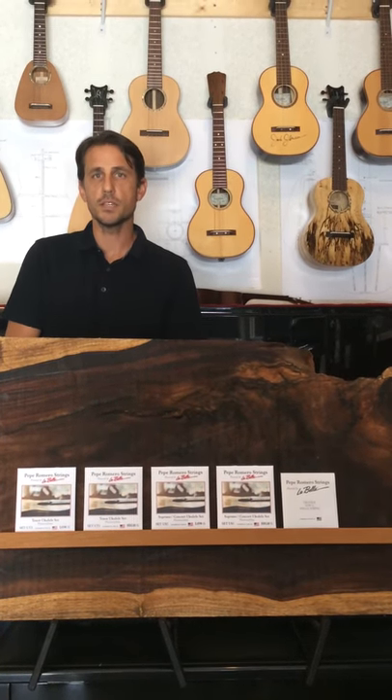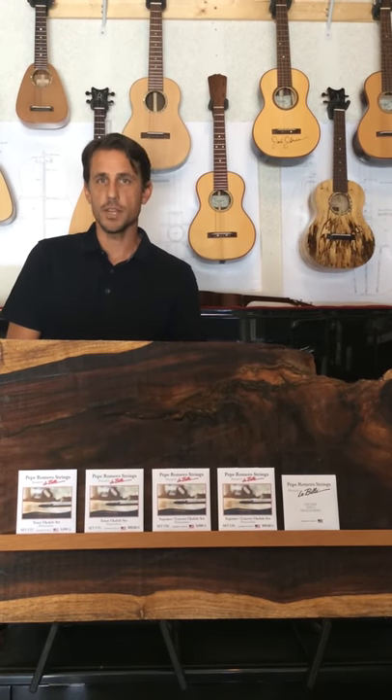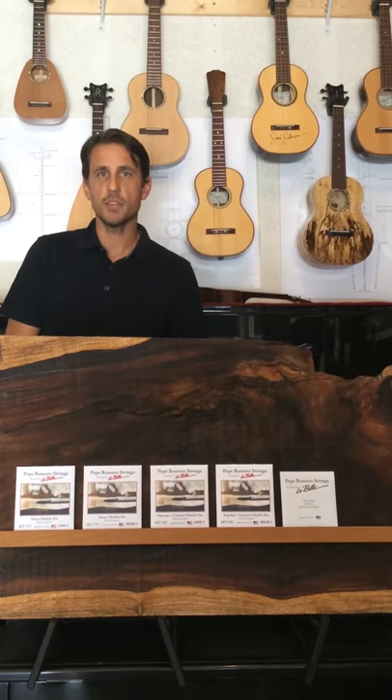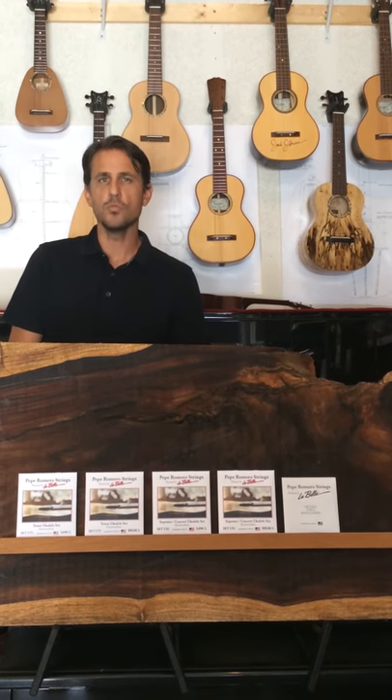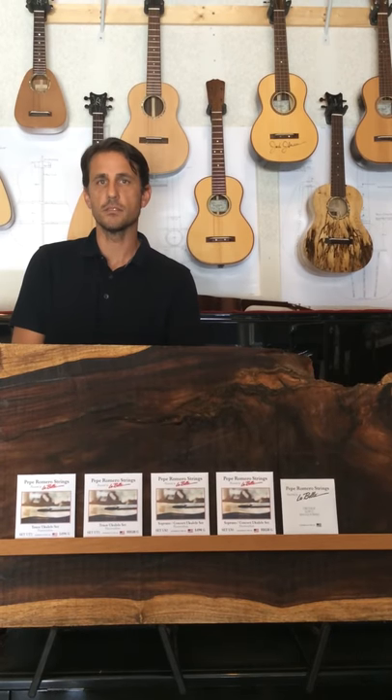And the low G strings that I offer are a wound recording string. They're going to have the least amount of string noise with your left hand, but give you a huge, warm, powerful sound. So I'm really excited about my sets of ukulele strings.